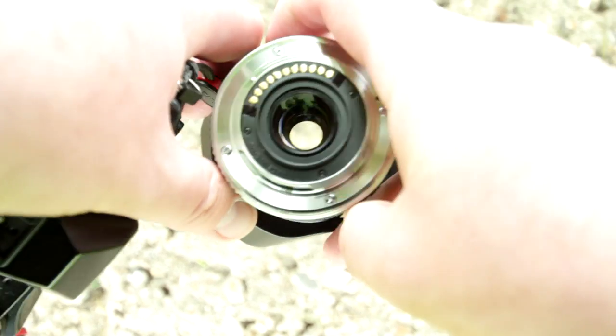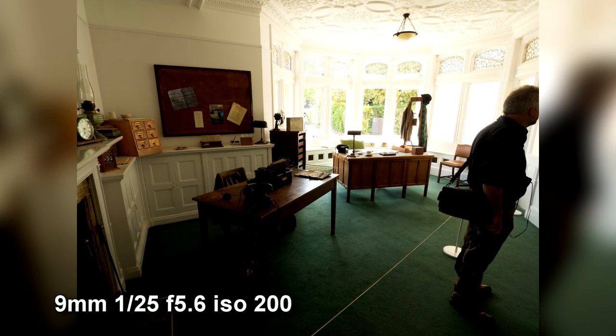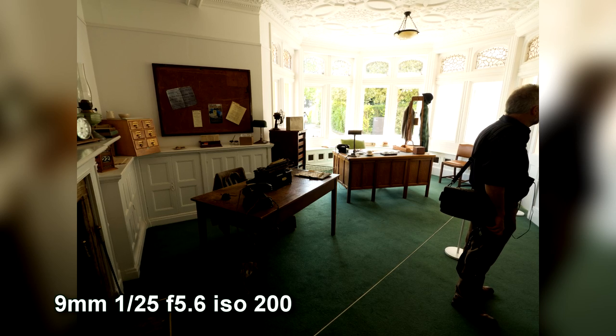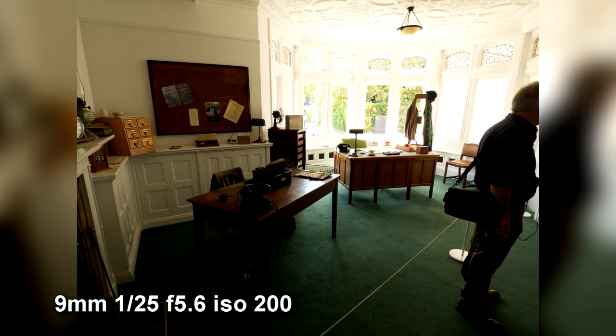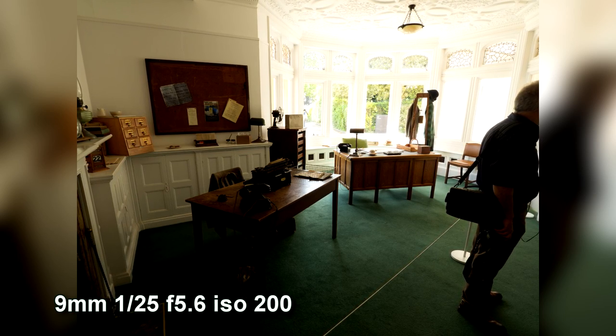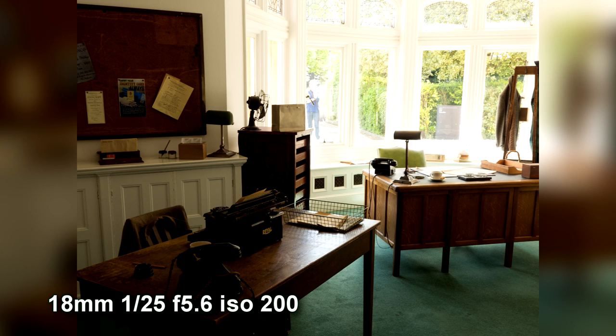Let's have a look at what the image quality looks like. Here I'm in a room and this is at the 9mm wide end. I'm going to zoom in to 18mm so we can look at the zoom range it covers. It's not a great zoom range — in full frame terms it's 18 to 36mm, so even at the long end it's quite wide.